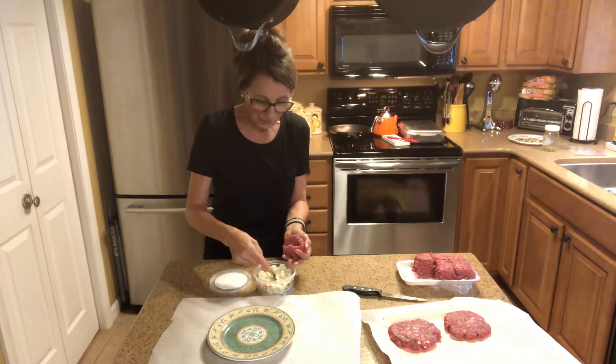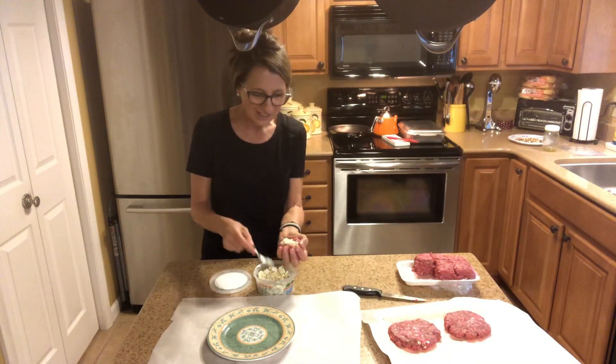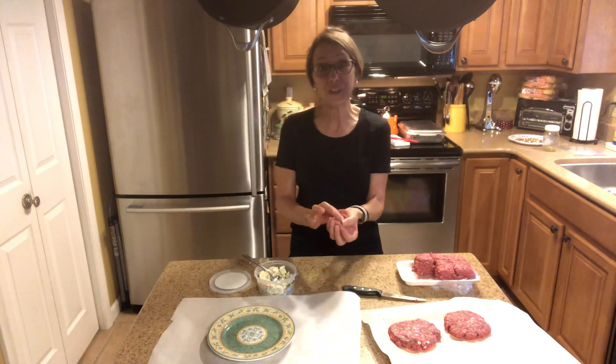All right, guys, so get your kids and your grandkids in the kitchen and keep on cooking. Bye-bye!